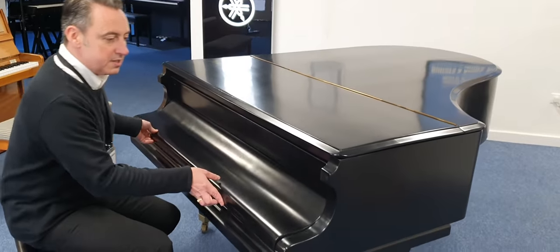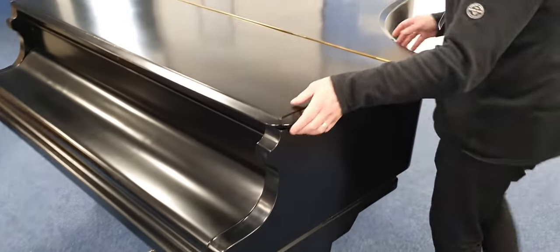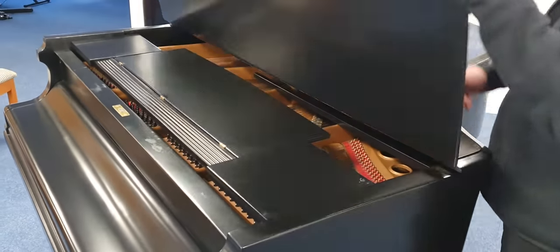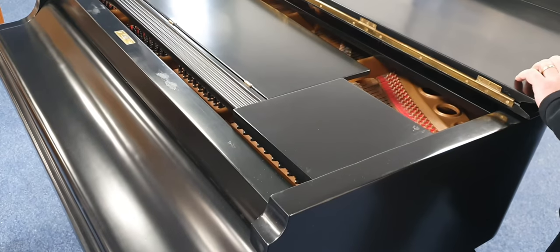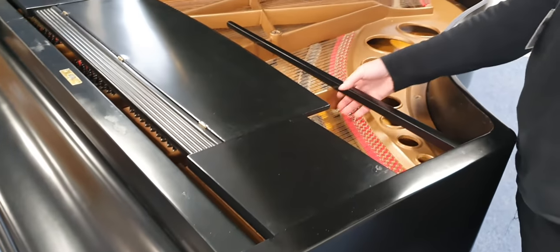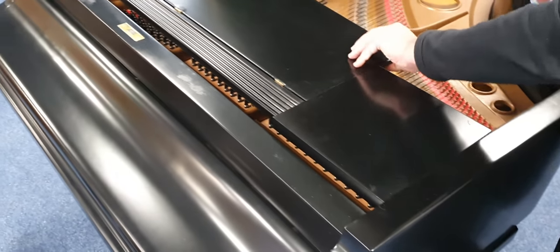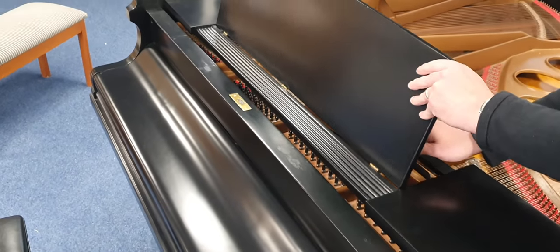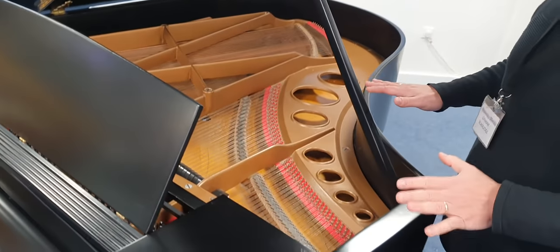Let's start with the finish. At some point it's had a re-staining, so it's all in this black satin stain. It's in reasonable condition all around the outside — there might be an odd little scratch or mark here and there. There are a few issues which means we're selling this piano as seen, without a guarantee.